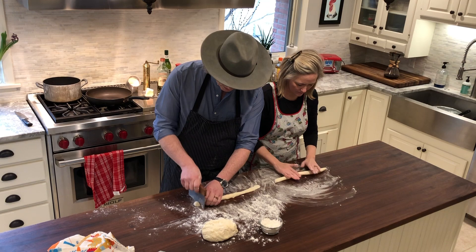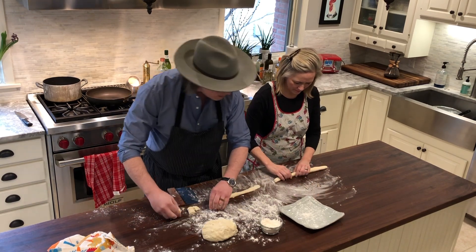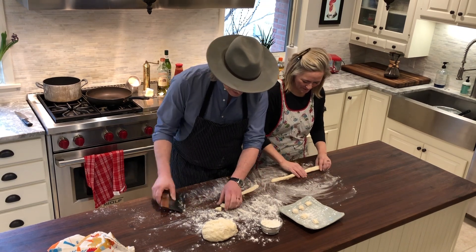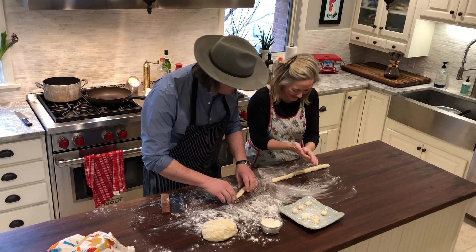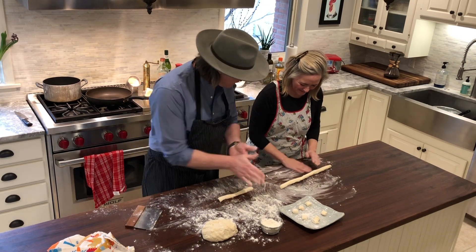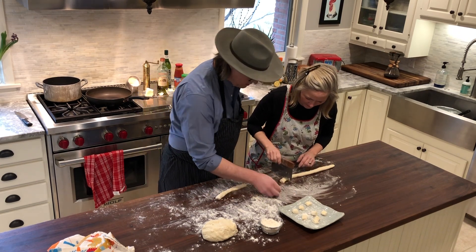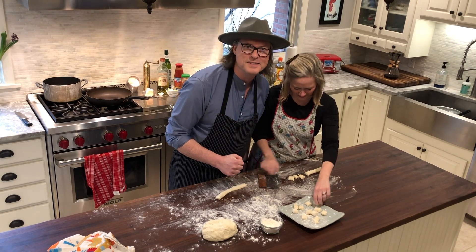Cut little dumplings off the log and put them onto a dusted plate, ready to go into the water when we boil them. Michelle rolls hers out — they're a little fat, so roll them out a bit more for consistency. It's sticking because there wasn't enough flour on the board. Just put a little flour on your hands, roll it, square up the end, and start cutting a few off. These look great. We'll finish rolling these out and then show you how to boil them and put them together in the sauce.